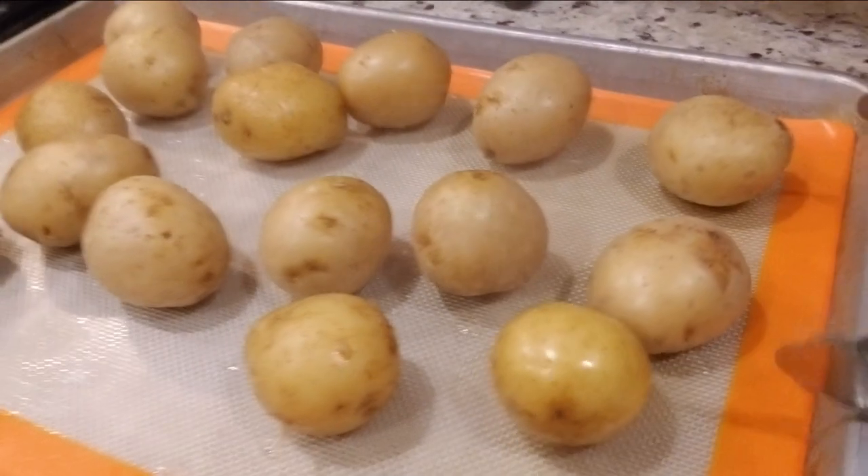You don't want to leave these in a bowl because they will not cool off quick enough. So at this point, we're just going to let these cool off till about lukewarm — so you can touch them and still feel it a little warm. We're going to peel them and start slicing them. We are almost ready to go. This is going to be outstanding.